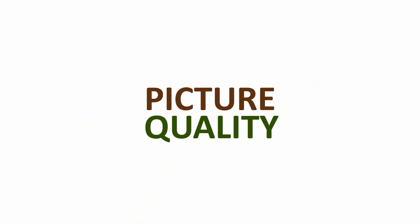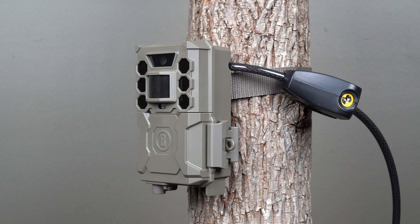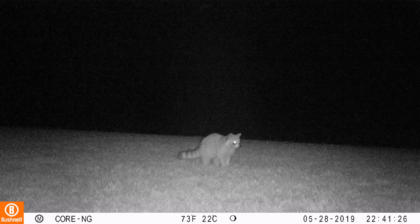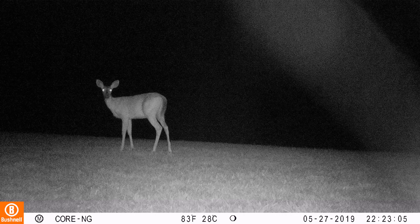Among the many models designated as No-Glow, the Core is one of the few which is truly undetectable to the human eye. Accordingly, as with most No-Glows, this unit has limited flash range and nighttime photos aren't quite as sharp as comparable Red Glow units.